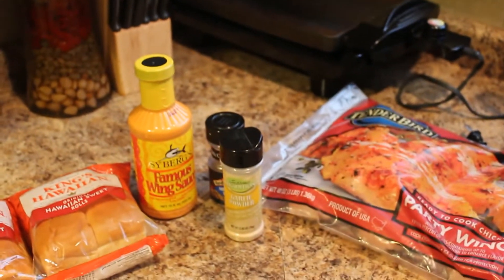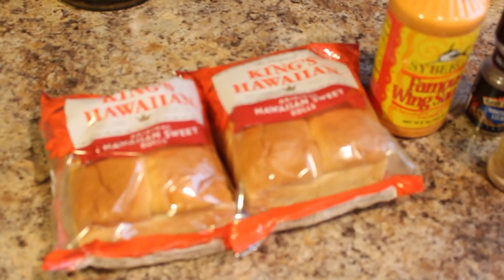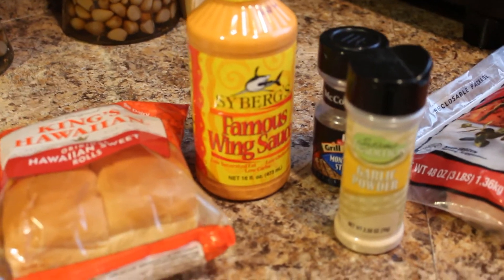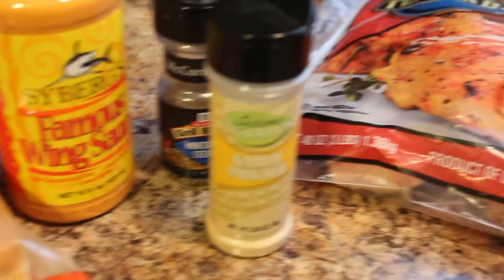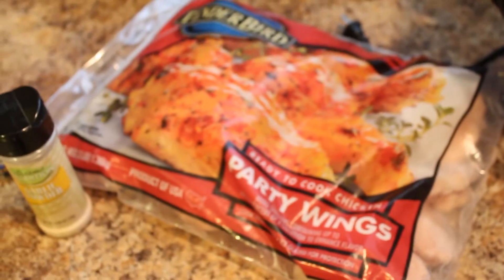Something I like to do — I like to prep my food before I get it ready, get my mind straight on preparing an excellent meal. First we have wine rolls, some of my favorites. We got the Cyberg sauce, wing sauce, garlic powder, as well as McCormick's, and then we have our party wings.